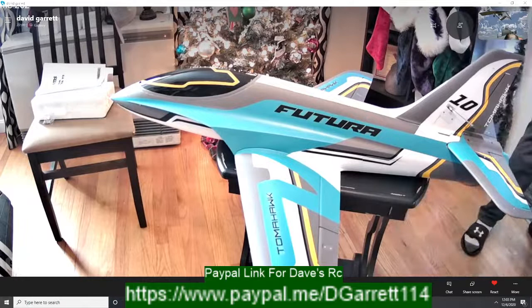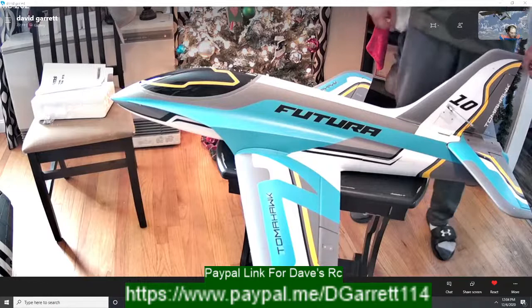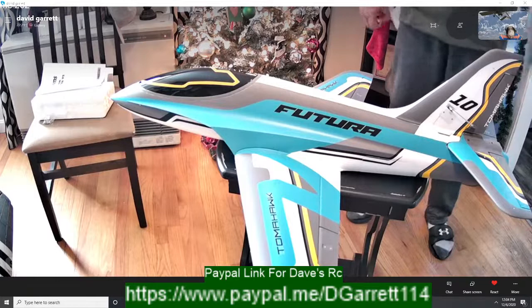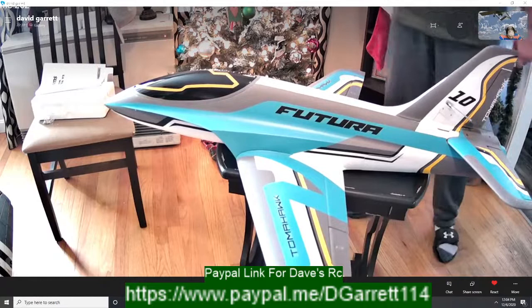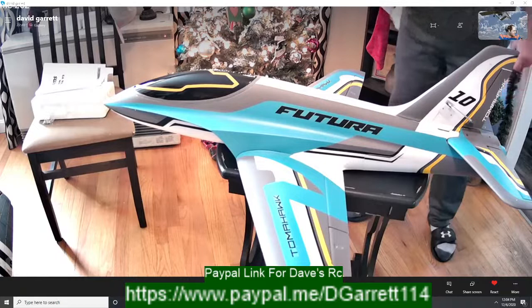Unfortunately, my buddy Tony wasn't able to buy the F-16 Version 2 off me — he ran into issues where his wife's car windshield broke and he had to put a new windshield in, so he was about a thousand bucks out. He just didn't have the funds. He said he'd drop it off to me and Eric Rogers is going to take the plane, so Eric's going to have my whole lineup one of these days.